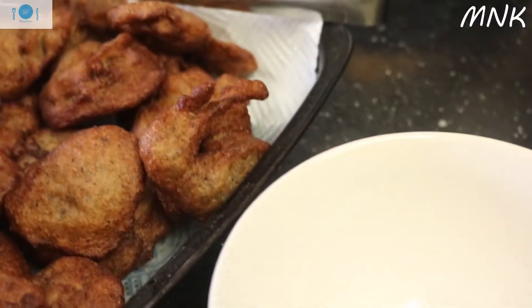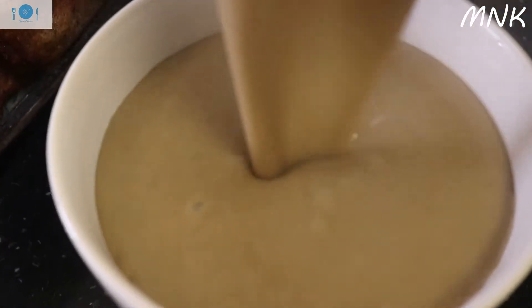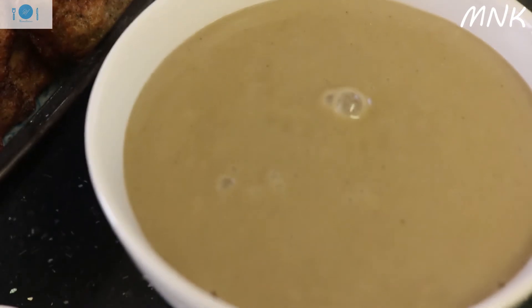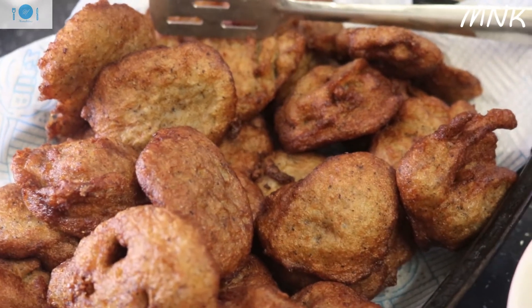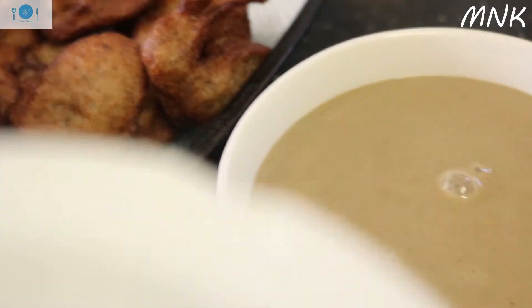This is millet porridge that I just made. Something you can go to my channel and learn, then make it yours. Millet is very, very good for you. You just add your natural brown sugar, then have your Kose here and eat it together. I love this so much — it's very good for you.